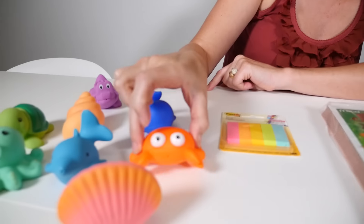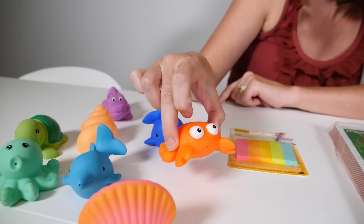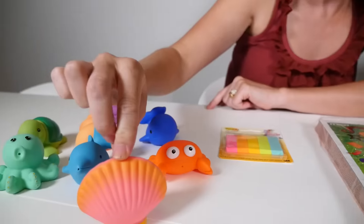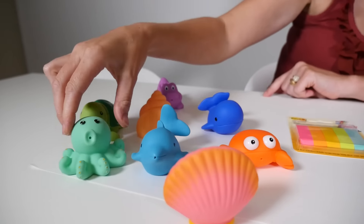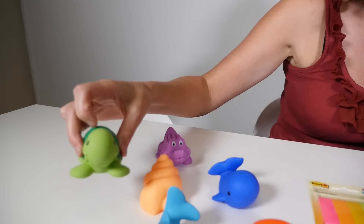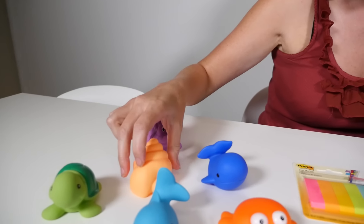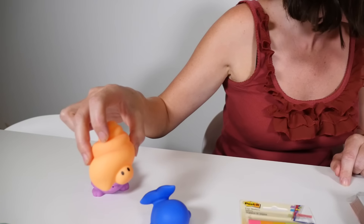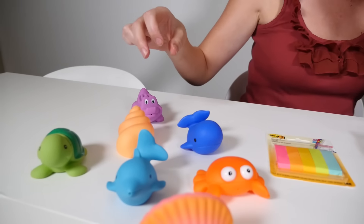And we've got a nice crab. Hello, my name is Mr. Crab. He's lovely. And then we've got a clam. And we've got Mr. Octopus. And then we've got a turtle. And last but not least we have a shellfish. Those are very exciting.